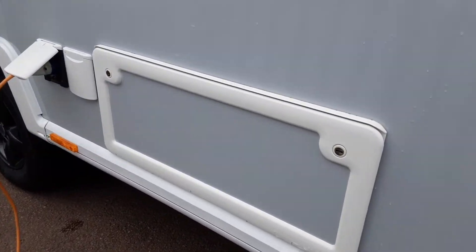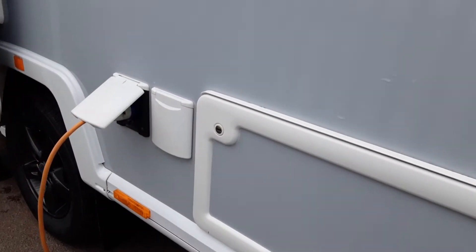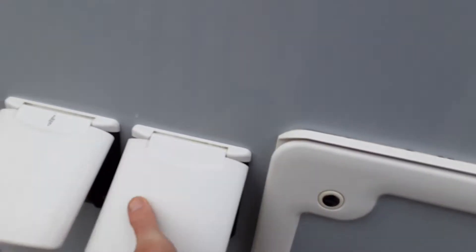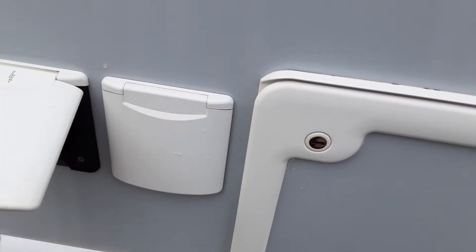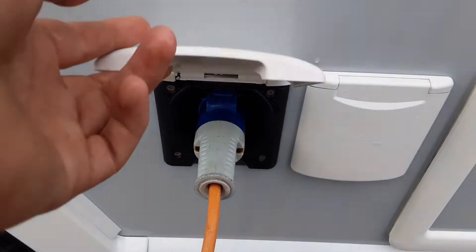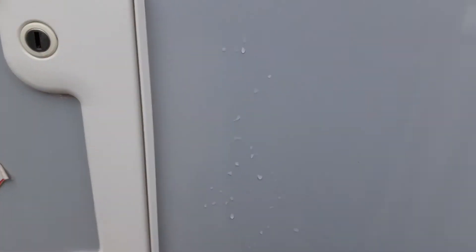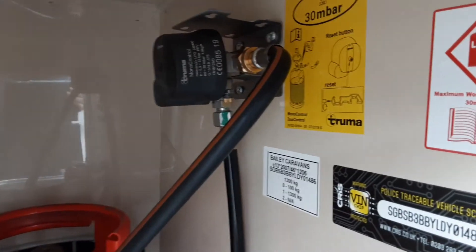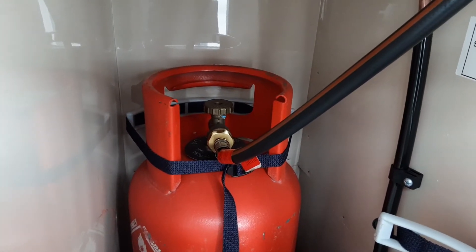At the back of the van on the door side you've got your underbed storage locker. There's a motor mover power switch in the panel on the side. You've got your mains power lead coming into the side of the van behind the door, and you've got your gas locker which opens up to reveal your regulator for the gas system and your gas bottle with gas valve on top.